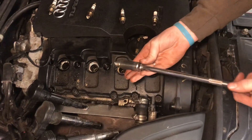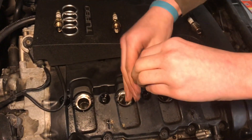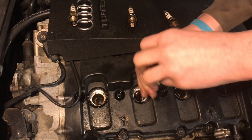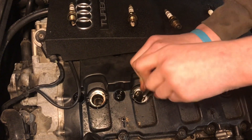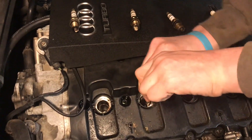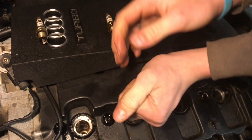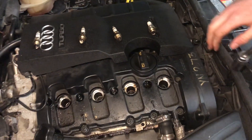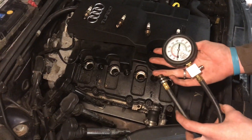It's very important to always put the spark plugs in all the way by hand. If you put them in with the ratchet you have a lot of mechanical advantage on the threads and could strip them out or cross-thread them — and that would be a big problem. Then once they're all the way in, go back with a ratchet and just snug them up.